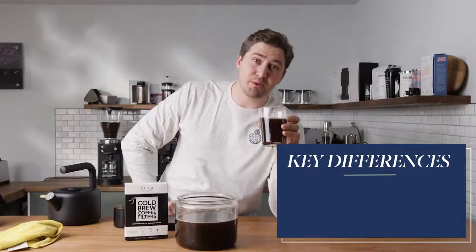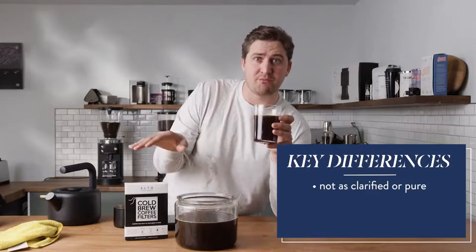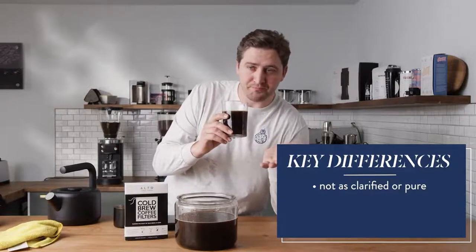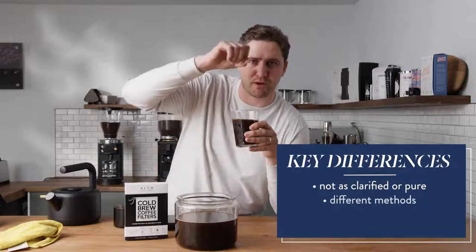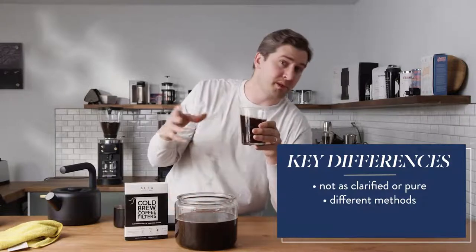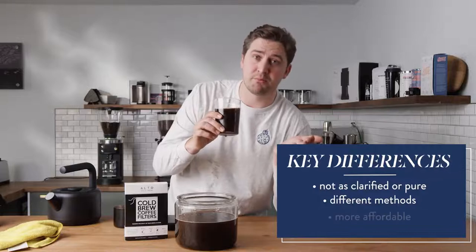The difference between this and the cold brew you're going to get at the stores from Moongoat is going to be a couple of things. This won't be quite as clarified or as pure as the coffee you get from Moongoat — we do a little bit more filtration than just this. Part of that is for keeping it stable for a longer period of time. And we brew a lot quicker — we brew using a Kyoto method, which is just spraying, sprinkling the water on carefully, whereas this is a full immersion method. Some people prefer this — it's going to be a little bit more chocolatey, a little bit more classic, sometimes even a little bit heavier in flavor. But definitely a little bit more affordable.